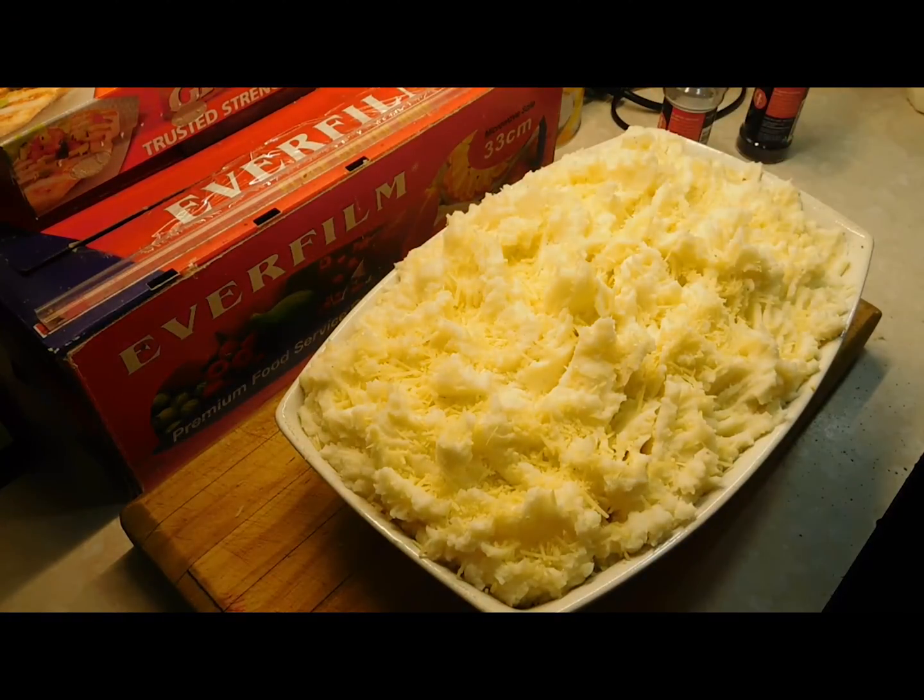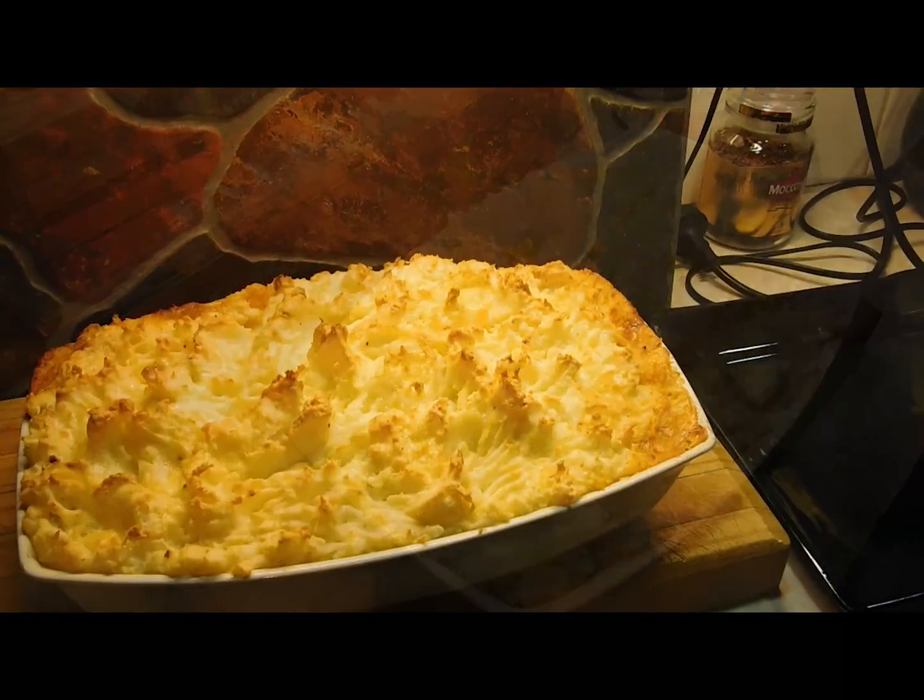Get the parmesan in all the little holes where it's going to melt in and be beautiful. Use as little or as much as you like — I'm probably not a good role model when it comes to healthy eating! Now that's done, we're going to put it in our preheated oven at 190 degrees Celsius.